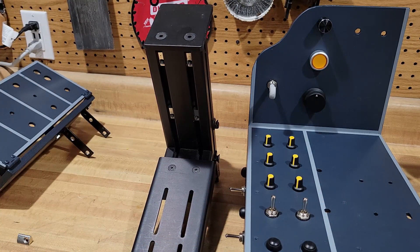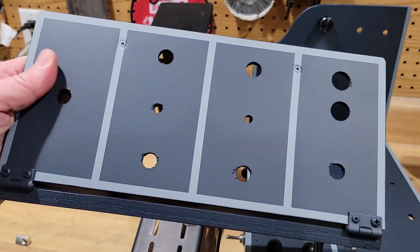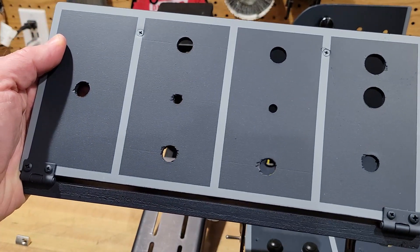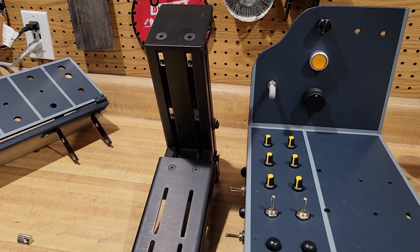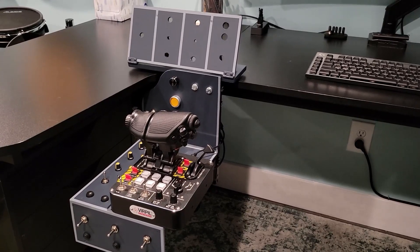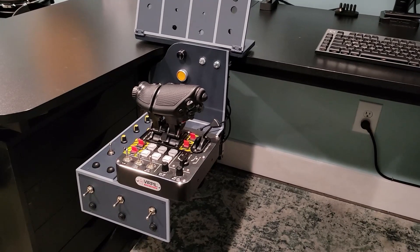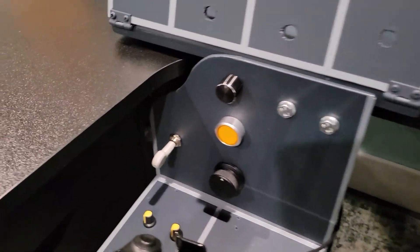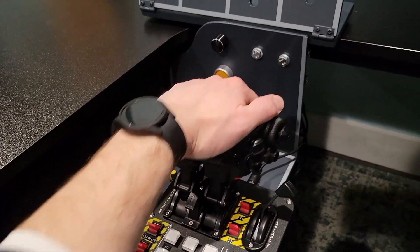I'll put the whole thing together and show you what it looks like combined. Obviously I still have to finish wiring this one, but I figured I'll show you guys the process of how to wire and how this thing works. Alright, so now that I have it all put together, you can basically see the concept.